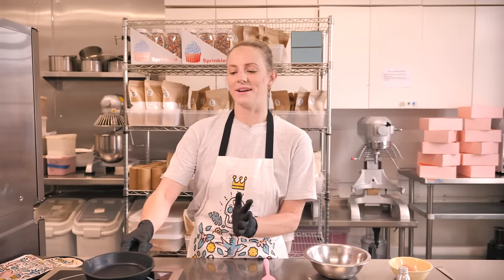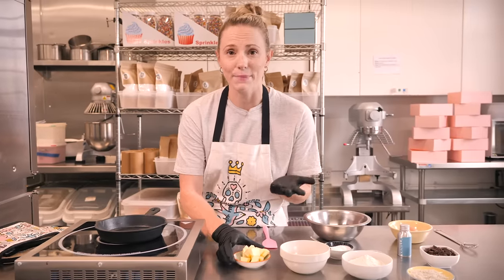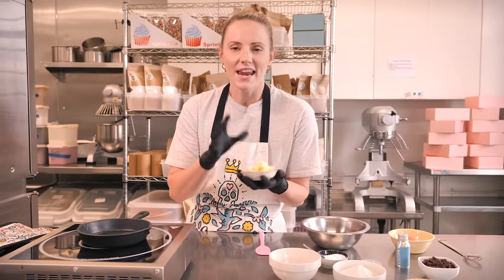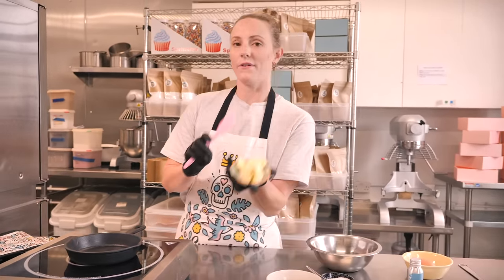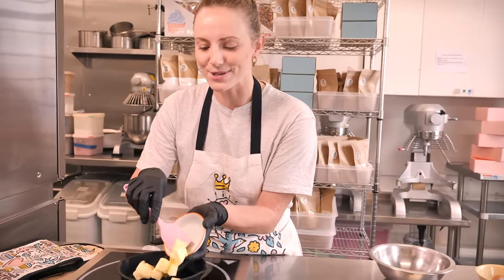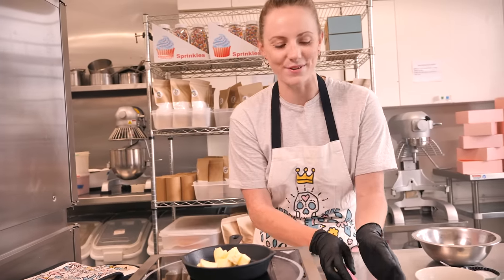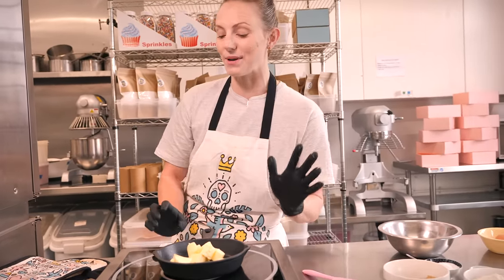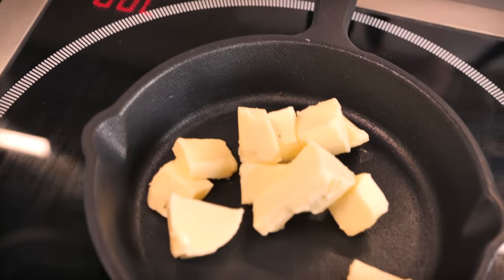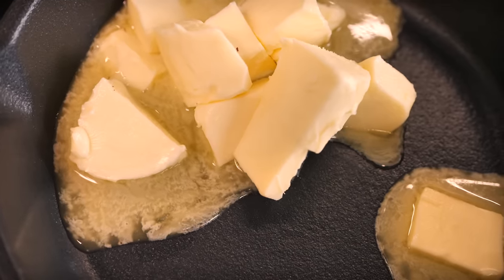First we're going to brown some butter. You don't have to do this — you could simply just melt your butter — but browning it adds such an extra layer to your cookie or to any baking. It has a really rich, nutty flavor to it. We're going to start off with 55 grams of unsalted butter. I'll give you a double quantity in the description box below for a larger size.